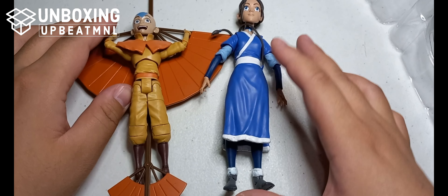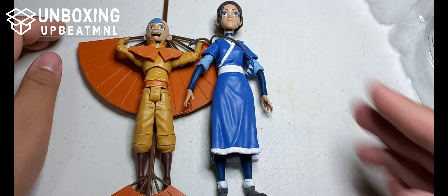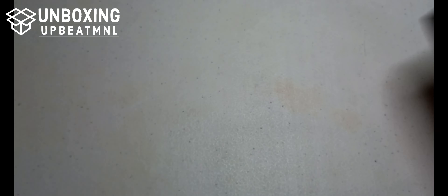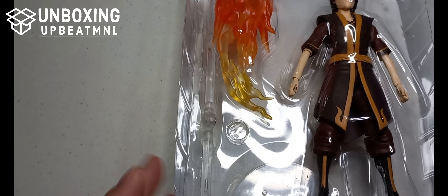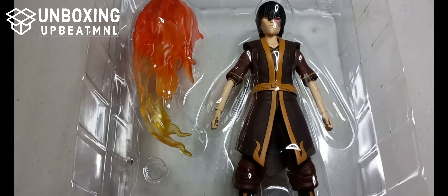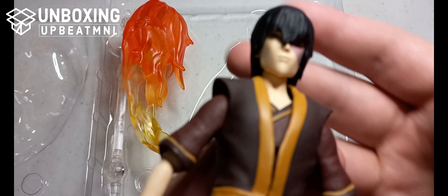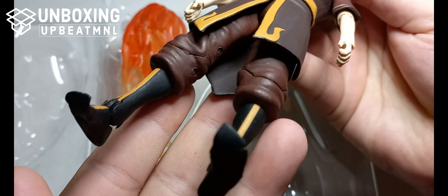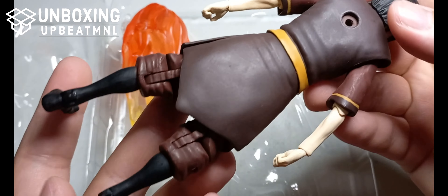One thing I want to note is that Katara seems too big compared to Aang — I know Aang is younger, but her head looks too large. Moving on, the last figure we're reviewing is Zuko. As you can see, he comes with very few accessories — just his fire effect and his stand. He has no alternative hands for the effect, probably because his effect works more as a kick than a hand gesture, which is why the package is simpler.